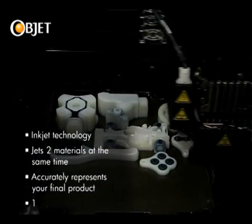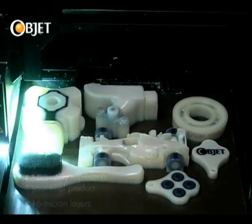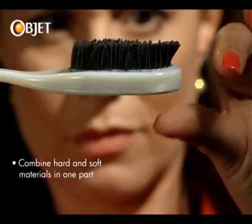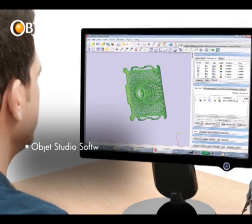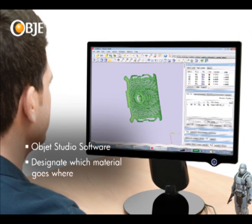Each layer of resin is just 16 microns thick, ensuring that all your design details come out in the final model. Parts with different material properties, such as this hard white material and this rubber-like black material, can be produced by loading two material cartridges into the machine. OBJET's Advanced Studio software allows you to designate which material goes where in the same part.